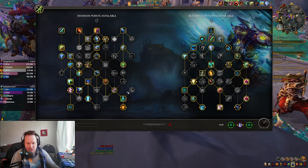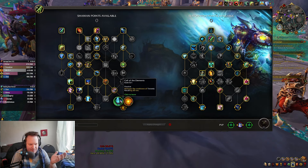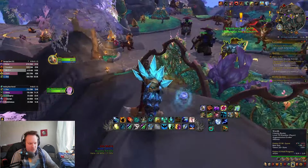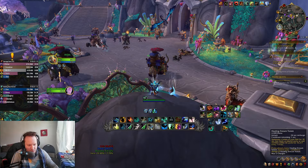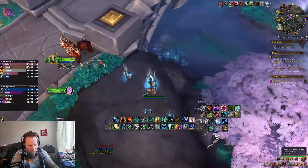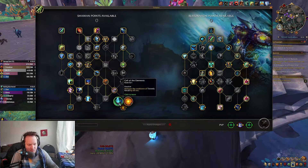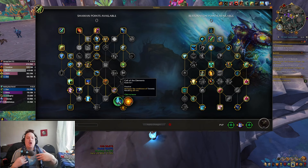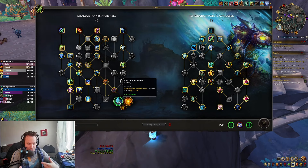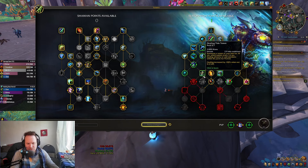I ran Creation Core as my secondary effect on Totemic Recall — you don't have to do this, but you can go Call of the Elements if you want. Creation Core lets you put down two Healing Stream Totems and then call back both of them, potentially giving you four Healing Stream Totems. Call of the Elements only lets you get one Healing Stream Totem back, but it lets you do it more frequently. I ran Healing Tide Totem in this build.